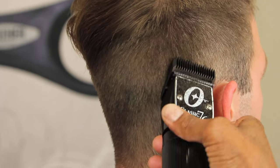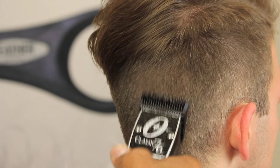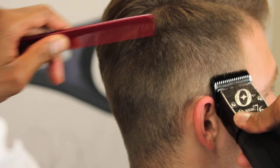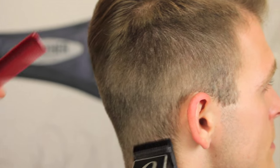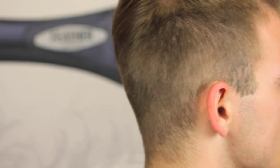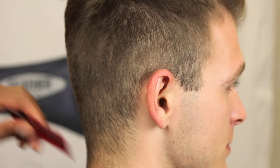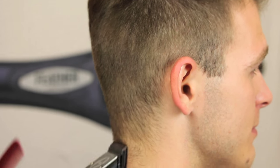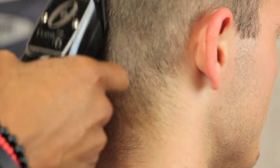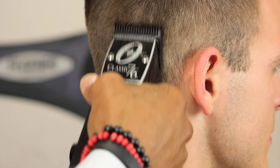We're still going against the grain, the opposite way the hair grows. You'll see the hair taper right in front of you once you get down to your second or third blade. Every time you start a new blade, you want to go right back to your starting point in the back, and come right up against the grain following the same pattern as the previous blade.